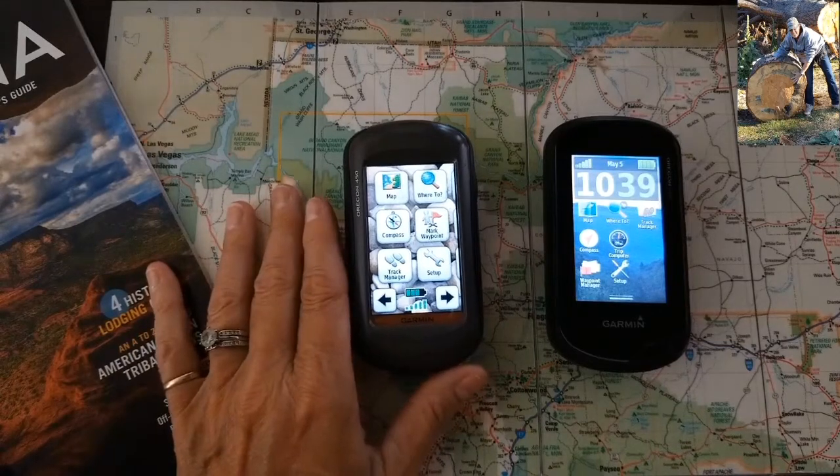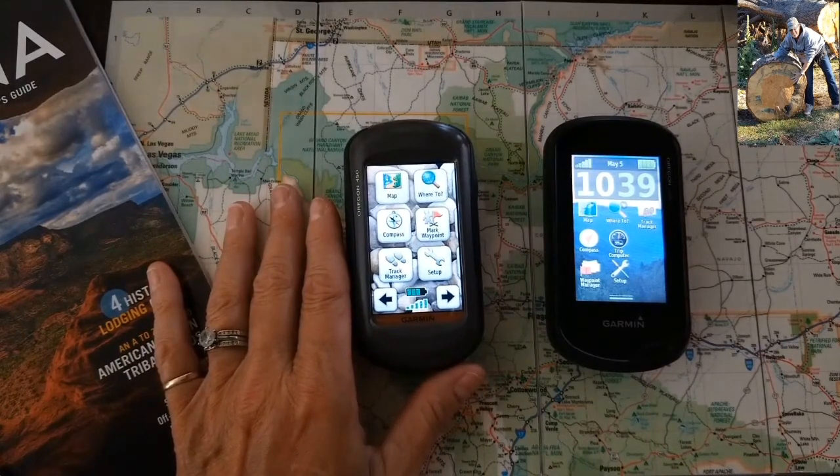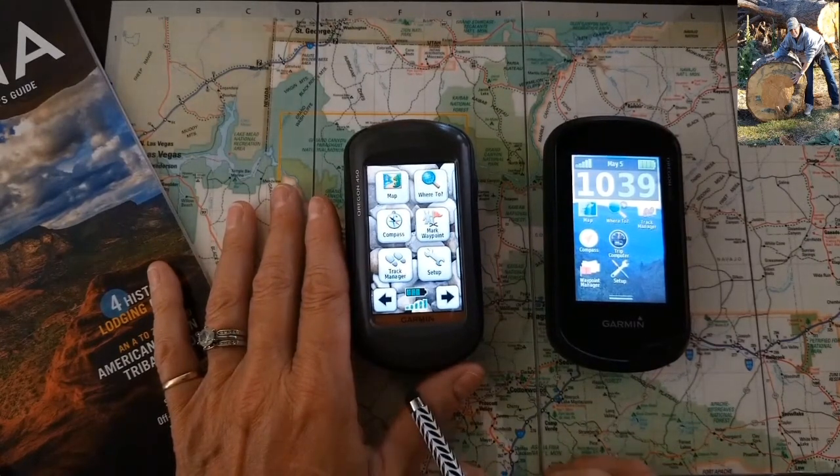Hi guys, this is Angela, the GPS lady. Today we're going to talk about your compass bearing pointer. I've already selected a waypoint on both devices to help further explain your compass bearing pointer.